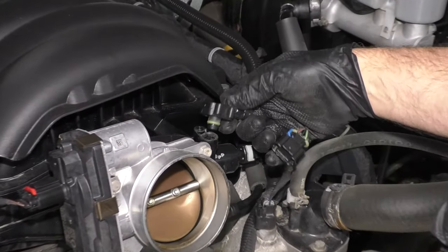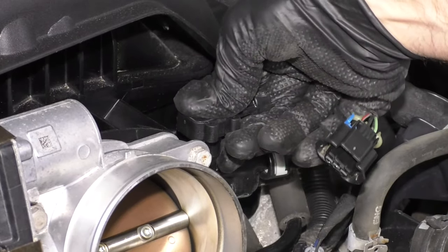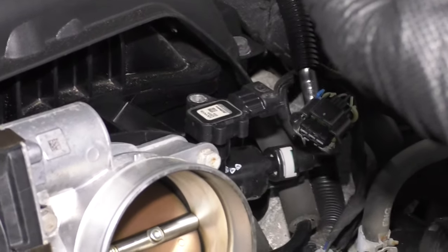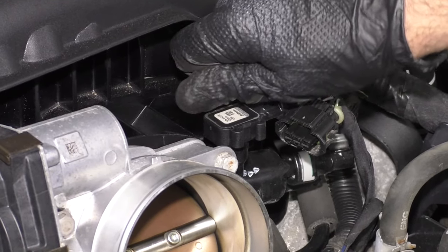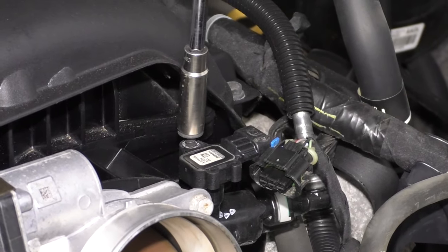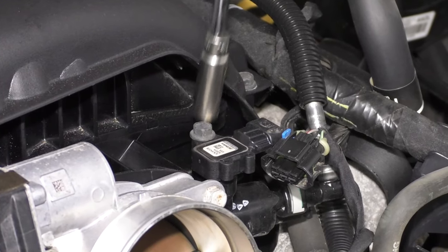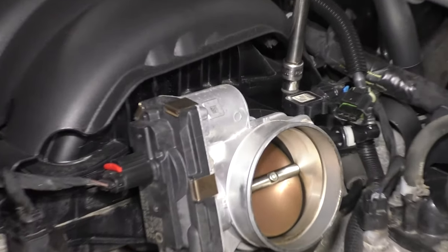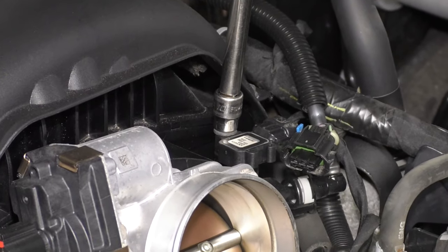Take the new MAP sensor and just make sure it's cleaned off if there's any dirt on there. Looks good — slide it into position, push it down, and take the bolt and get it started. Using a 10 millimeter socket, extension, and ratchet, tighten it down. Then take a 10 millimeter socket, extension, and torque wrench, and torque this to 40 inch pounds.